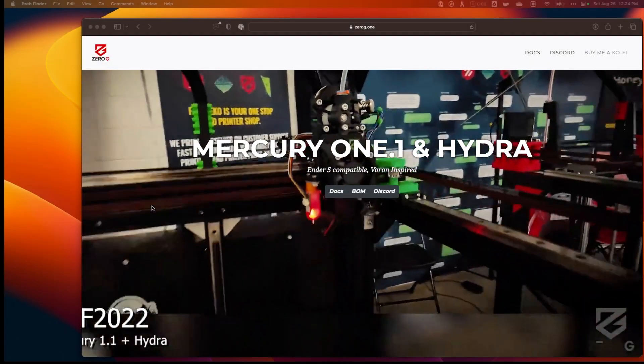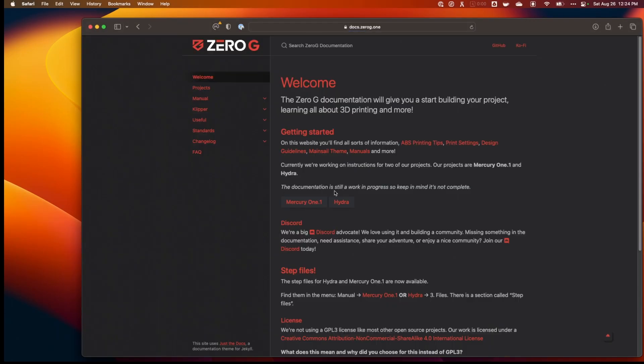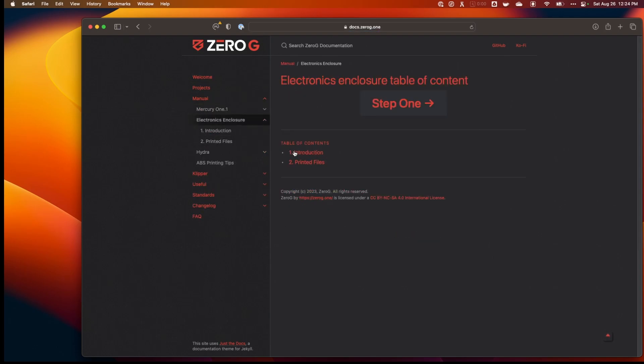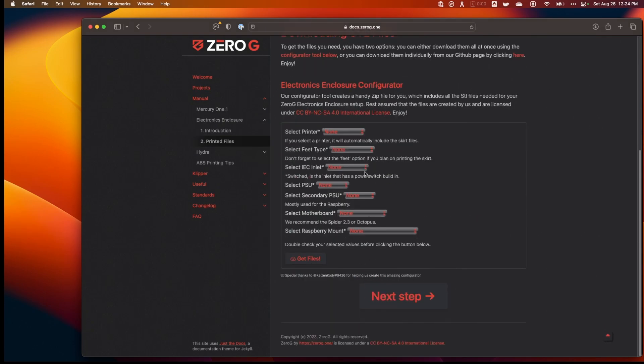If we take a look at the Mercury 1.1 website, they actually have some really good documentation now — it's gotten much better than where it was. And if I go over here to the manual in the electronics case, they have a configurator where I can download all the files I need to build the electronics case, and I want to go ahead and do that.